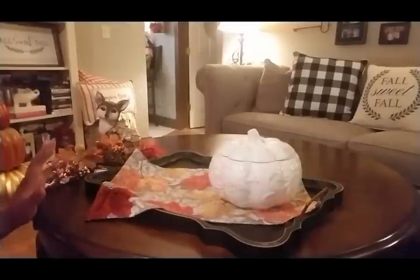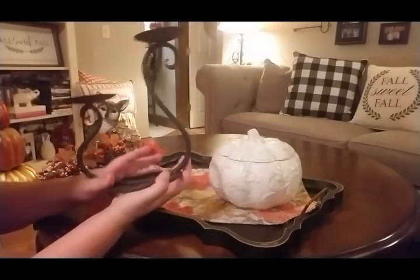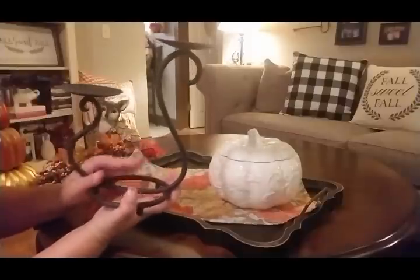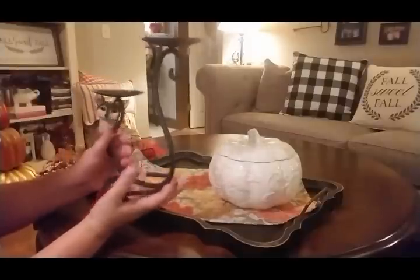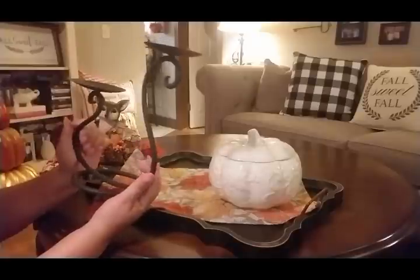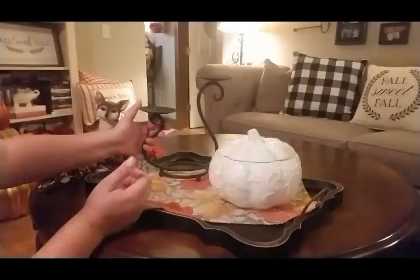I went to a flea market and I found this little candle holder for a dollar — a dollar, can you believe it? I just thought it was really cute. It could take another coat of paint but I think it's fine for right now. I just washed it all up and I'm going to put this on here.